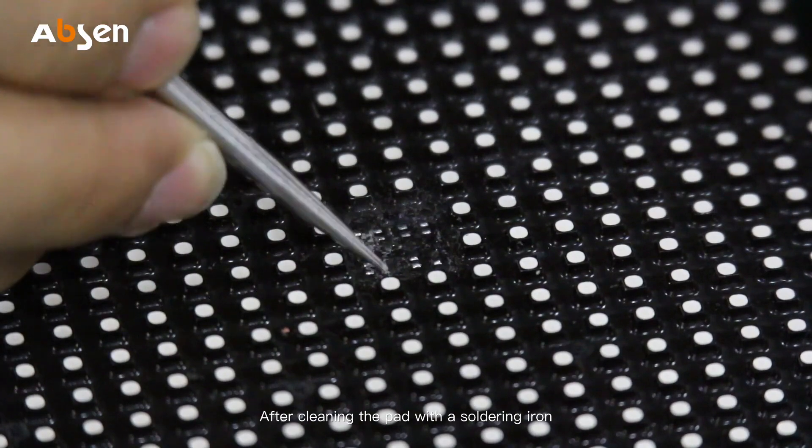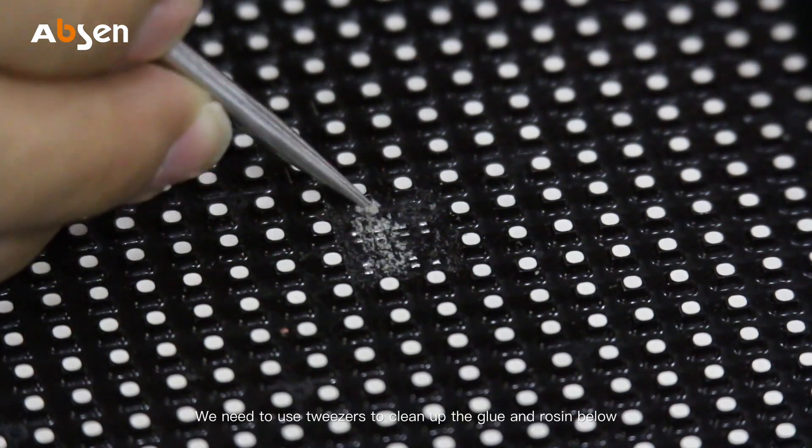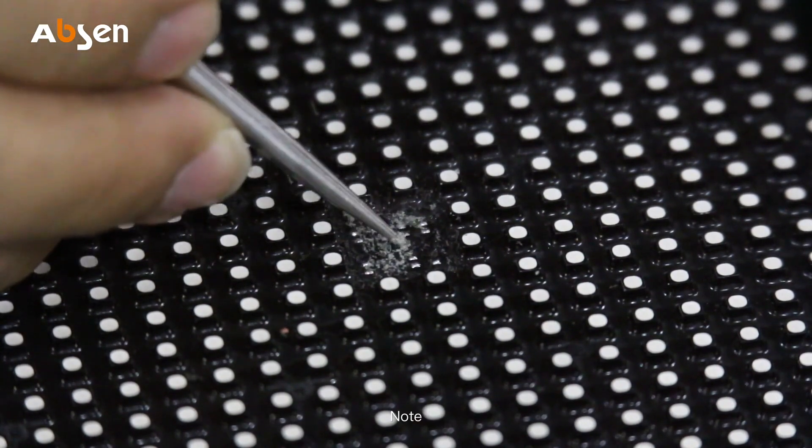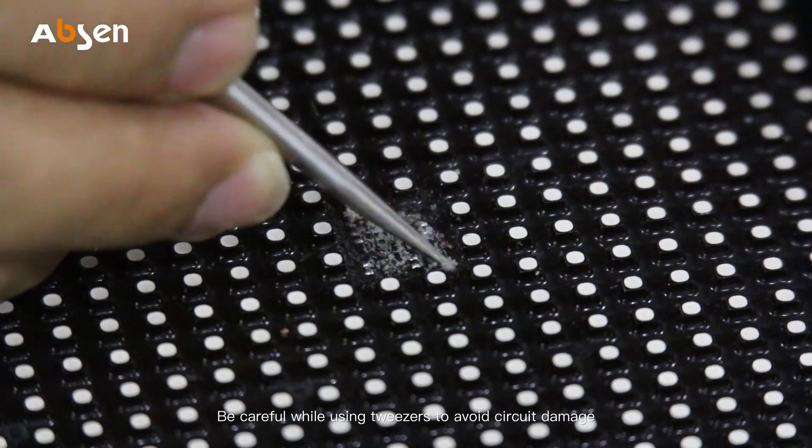After cleaning the pad with a soldering iron, we need to use tweezers to clean up the glue and rosin below. Note: be careful while using tweezers to avoid circuit damage.